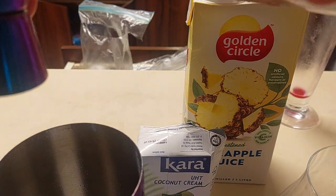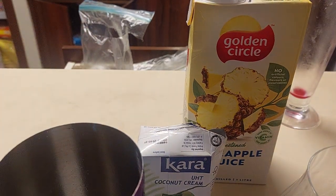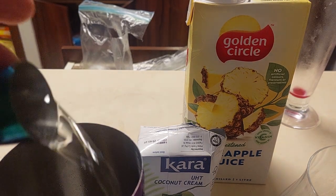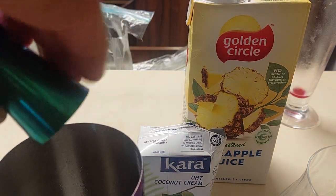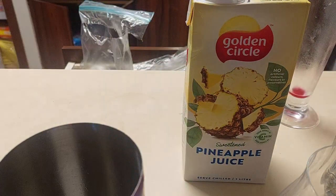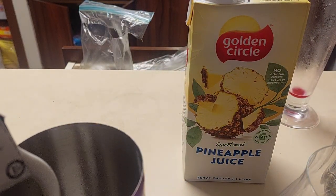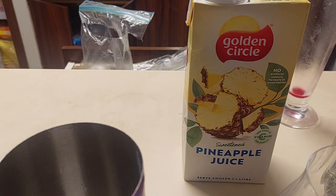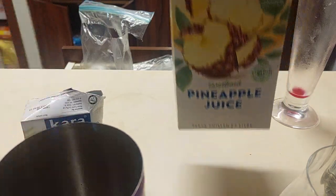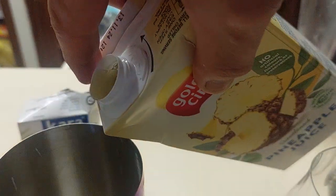It's been that sort of week. I'll call it 60 ml. Bad week measurements. We have 60 ml of the coconut cream — yeah, that looks about right. We have 120 ml of pineapple juice.